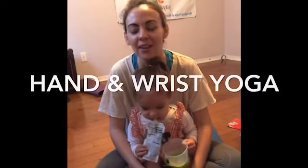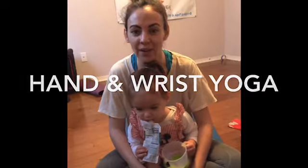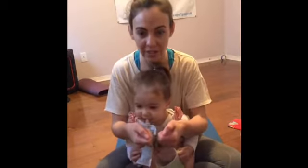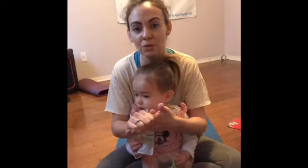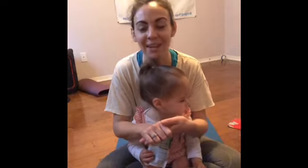I wanted to highlight hand yoga — yoga for your hands. This is a really important time to take care of our hands because a lot of us are on our devices, and our hands are closed off, which can cause a lot of problems in your joints. For those of you who suffer from arthritis, this is also a great way to open up the hands to cause less pain and discomfort.